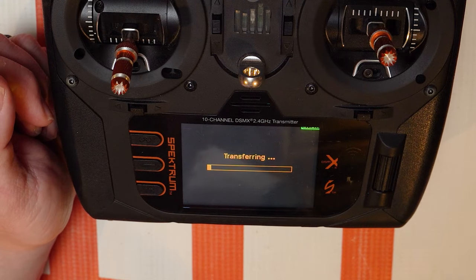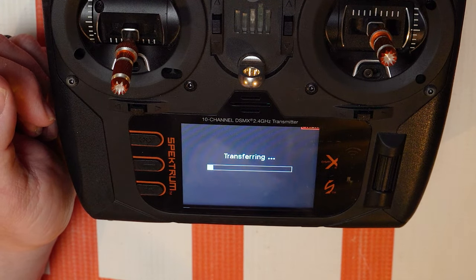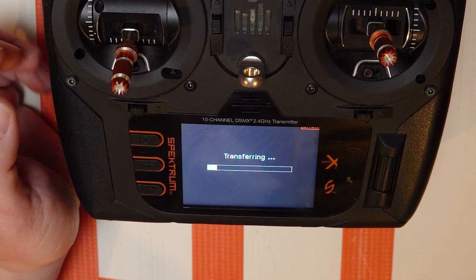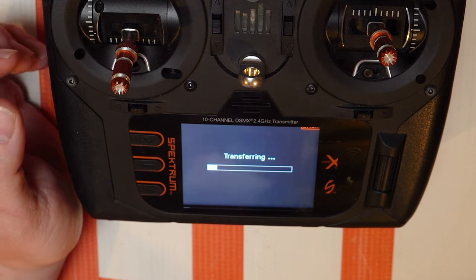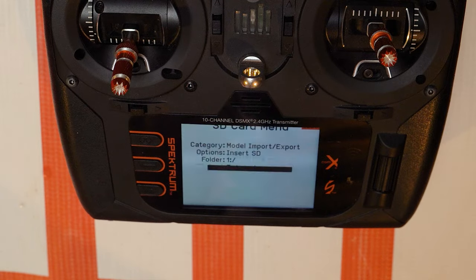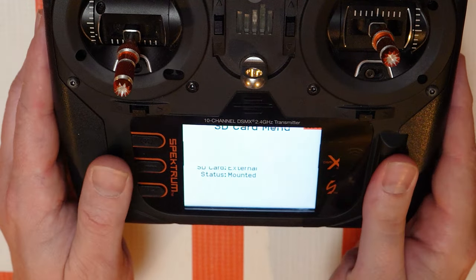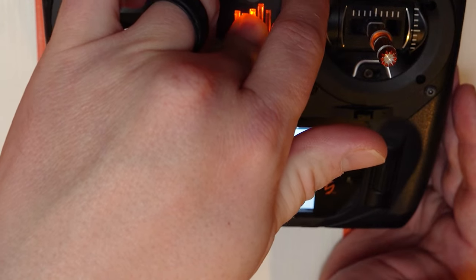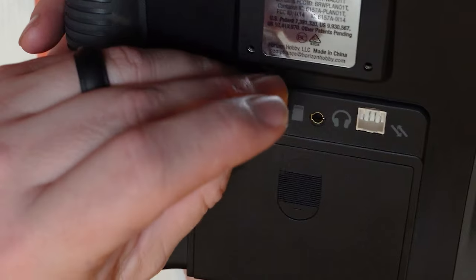It might take a minute, and that's okay — it's going to go through each of the model files. One cool thing is it's actually loading up each one as it transfers it, and I have different color palettes on each one, so that's why you're seeing it change like that. All right, so they're all on there. Let's go back to the main screen, I'm going to turn my radio off and take the SD card out of the bottom of my transmitter.